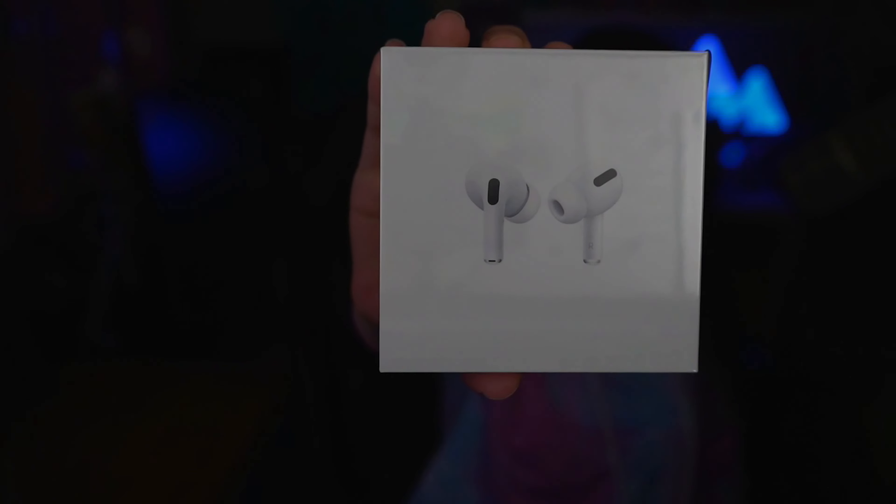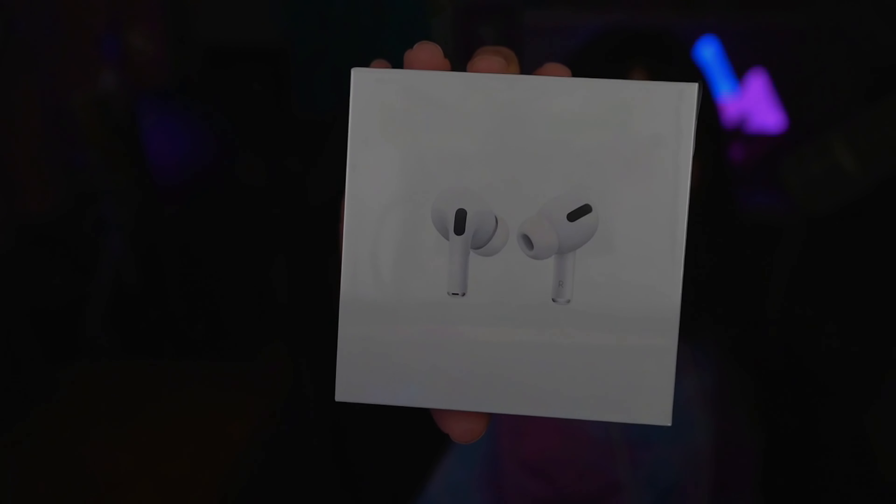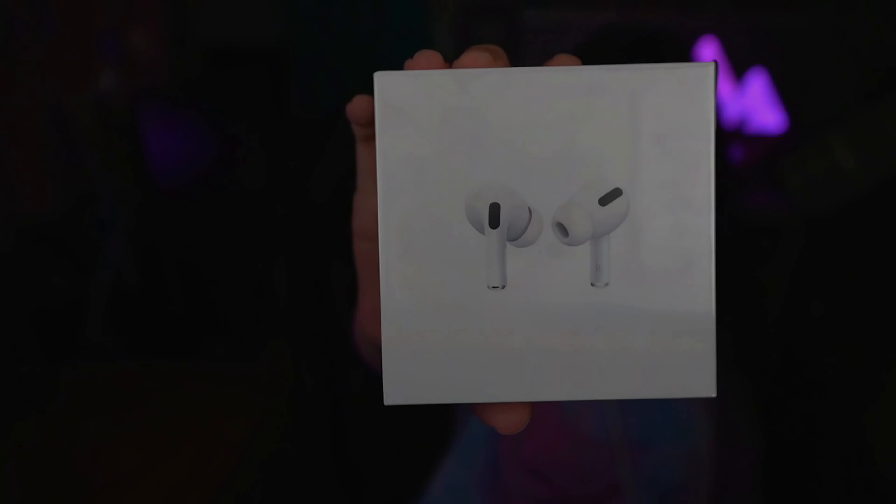Check it out. These are my new headphones. I got the AirPods Pro. Woohoo! Yes, I'm getting into the Apple ecosystem now. They're taking part of my soul. I know! I am!